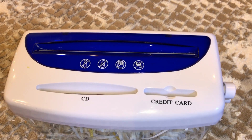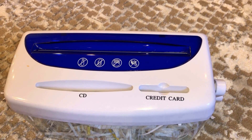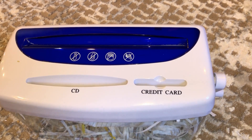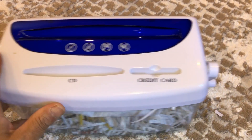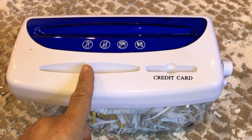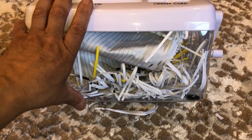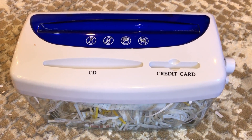Hey guys, love the show, please keep up the great work. Today my wife and I bring you our latest gadget — it's a manual shredder. It actually shreds pages, CDs, and credit cards. It has a very tiny basket, and I already tested the shredding capacity of the basket.